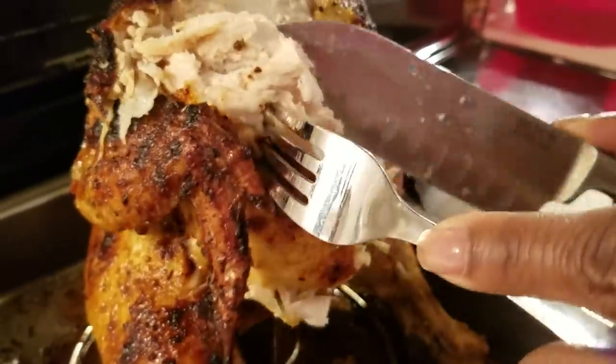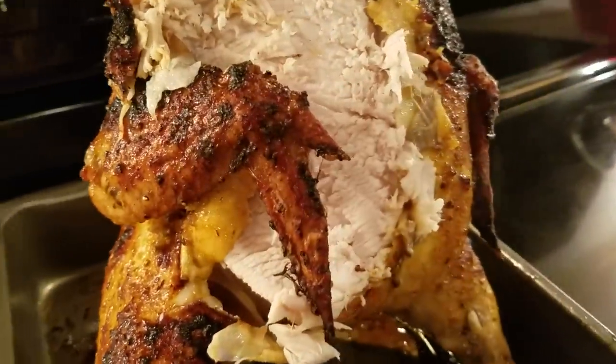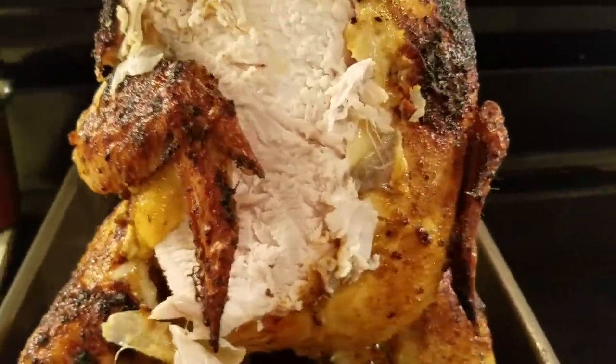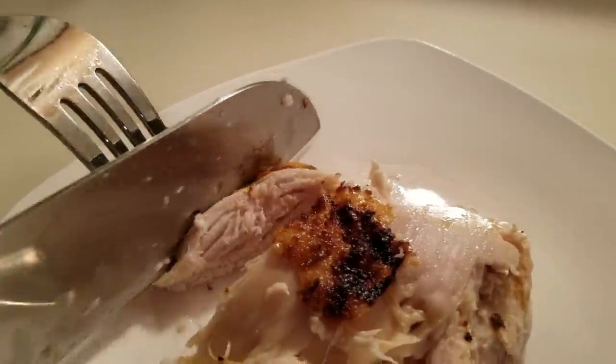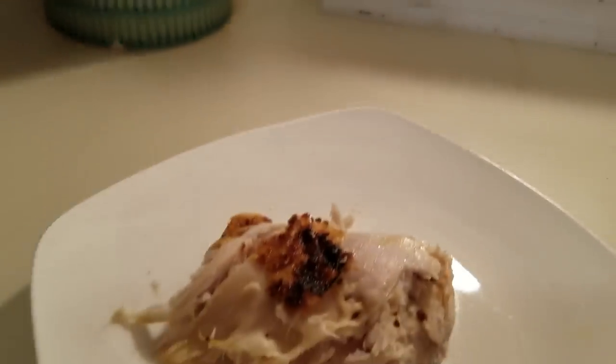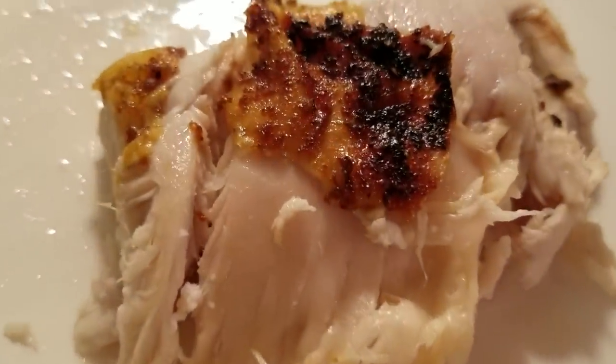So I'm going to cut me off a piece of breast. I just love the white meat. And when I tell you it's juicy, honey — mmm. It is just... Look at that juiciness. Look at it. Look at it. Look at it. Honey, look at it. I can't make this up.